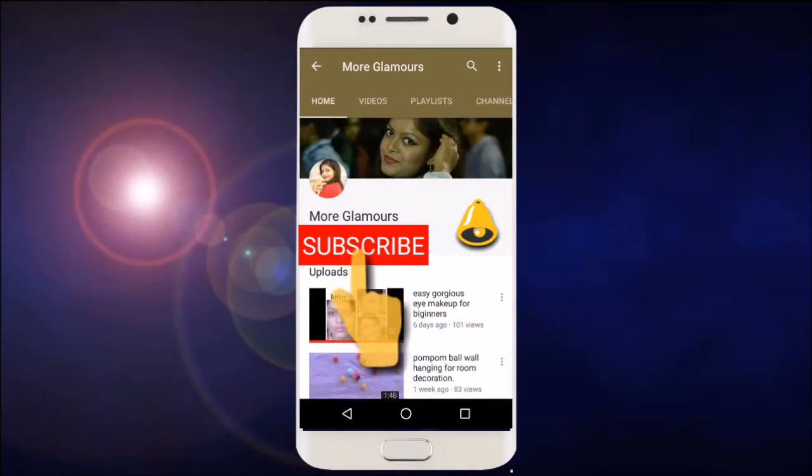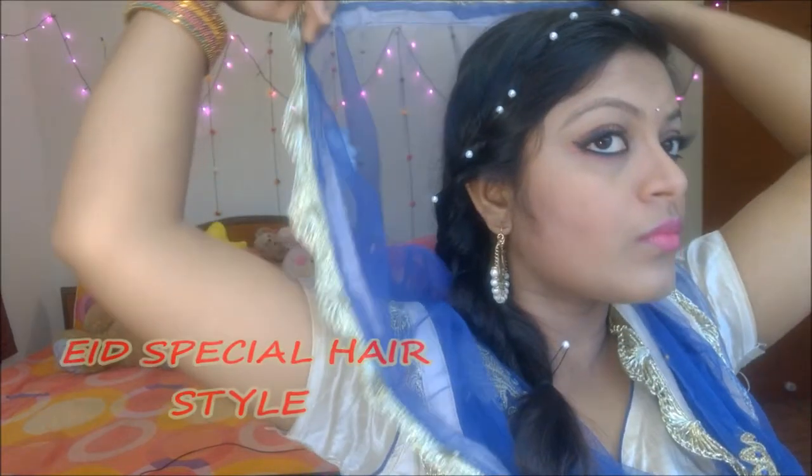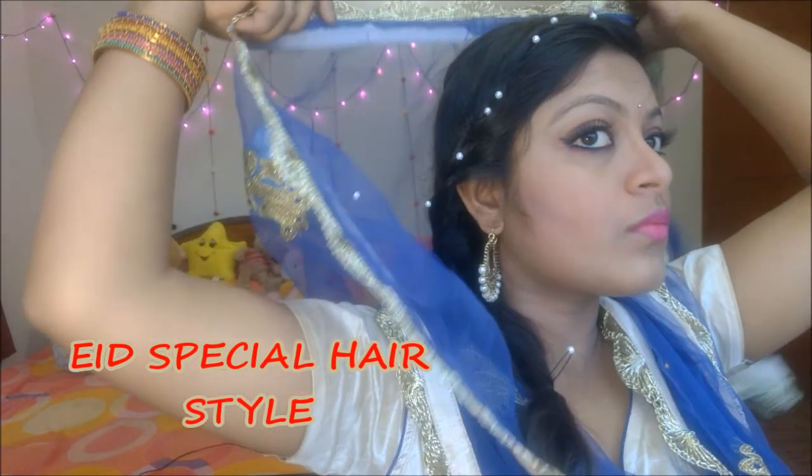Before watching this video, do subscribe to my channel and press the bell button for my latest updated videos. Hello and welcome back to my channel. In this video I will show you how to create this beautiful and unique side braid. It's a perfect hairstyle for any occasion, but I am doing this hairstyle for a fashion look.